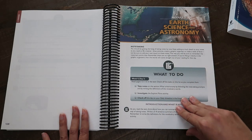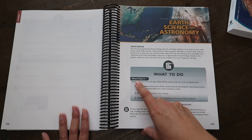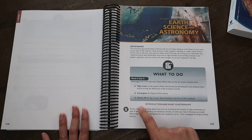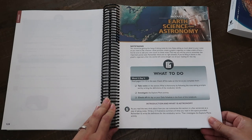Draw pictures, create a graphic organizer, make a table of facts — I just think that's so helpful. Week nine, day three: read the text, check off the tasks on this list as you complete them, take notes, investigate, and check off this day on your schedule. It always tells you to go back and check off the day.